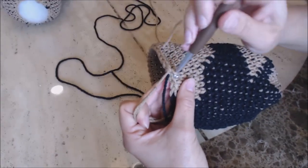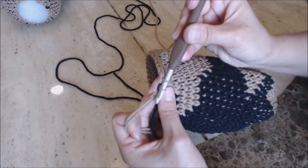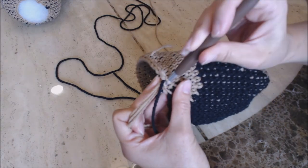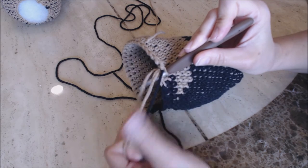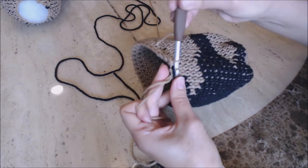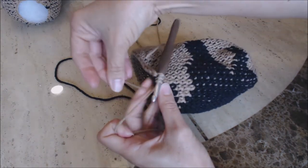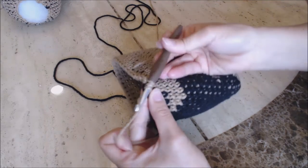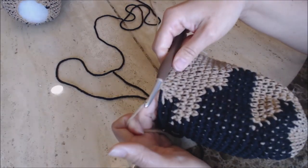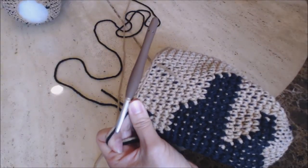You're going to go into the next stitch and bring up a loop. You have two loops on the hook, then go into the next stitch and bring up a loop. You have three loops on the hook. You're going to yarn over and pull the yarn through all three loops for a decrease, and you're going to repeat that pattern all the way around back to the yarn marker.